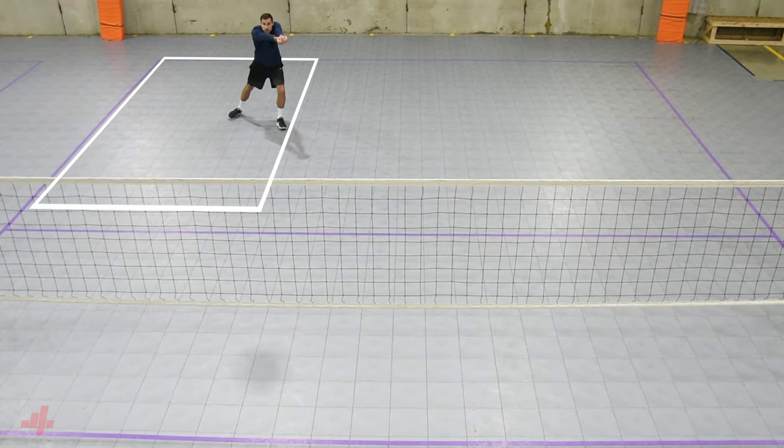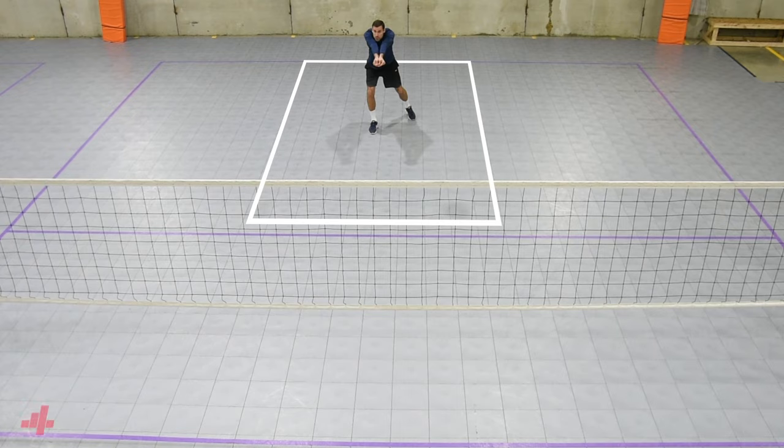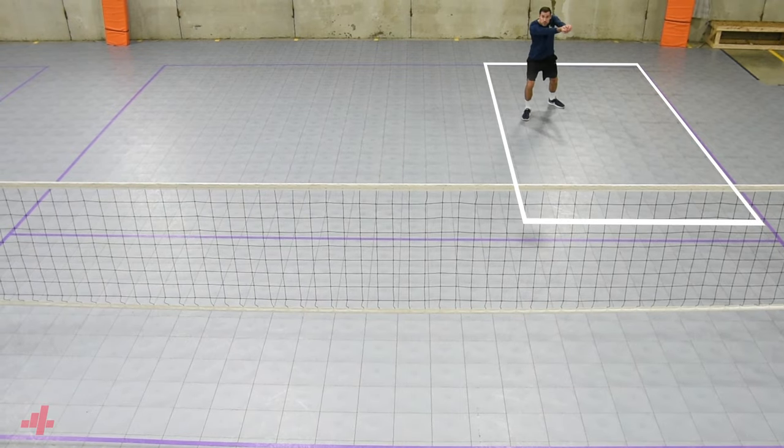We like to serve zone one if the setter has a tough time setting, opening up, and squaring to target, or in rotation one when the setter is even with the passing lanes. We like to serve zone six or five if the outside or another weaker passer is in the serve receive.